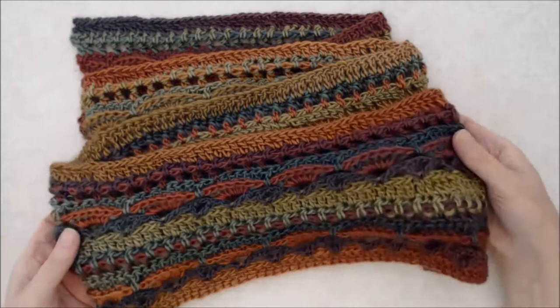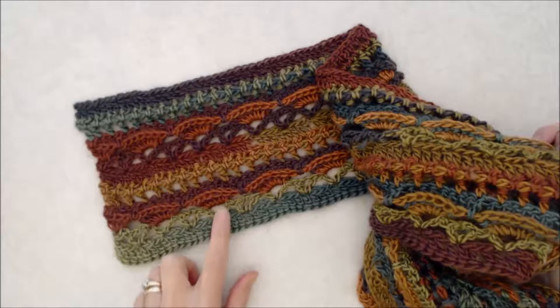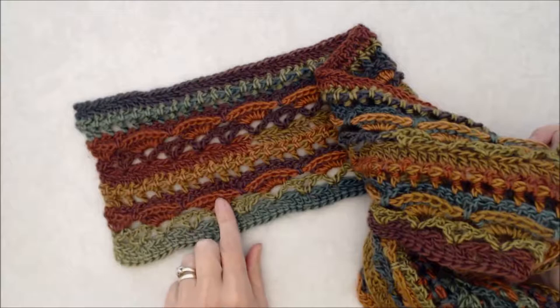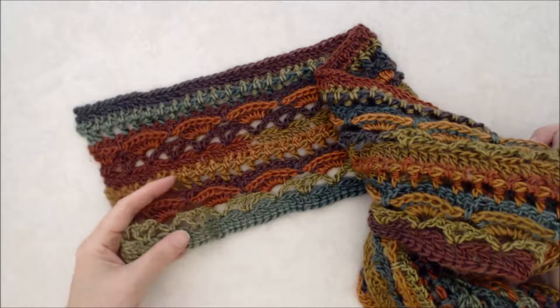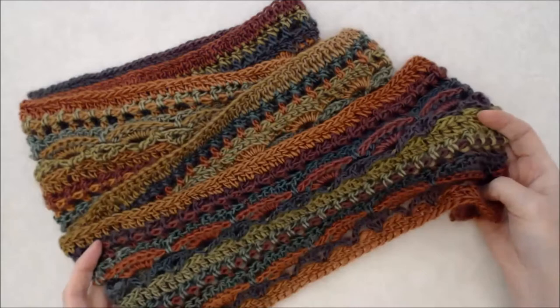Hi there, this is Patricia Fenty and today I'm going to show you how to crochet this beautiful scarf. There are six different rows, six different patterns for each row, and then you just repeat it one more time. There are some fun stitches in here. This is a front post double crochet and that raises the stitches, which gives it a nice texture stitch. So it's a lot of fun — come along with me on this creative journey to make this beautiful scarf.